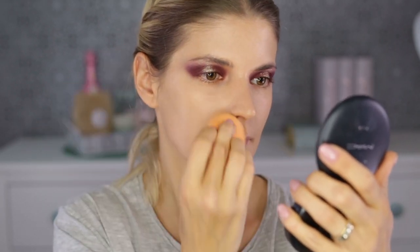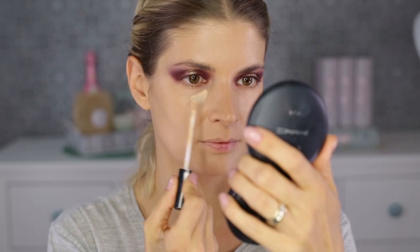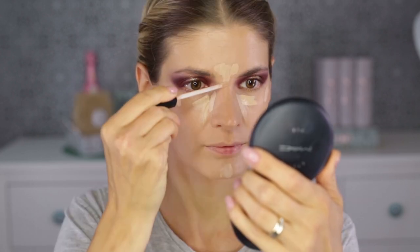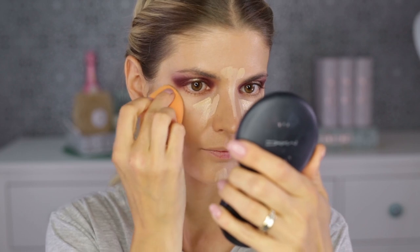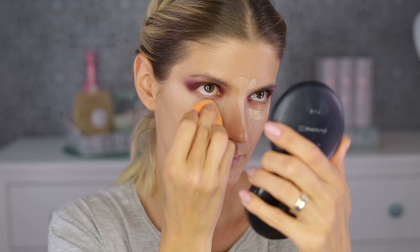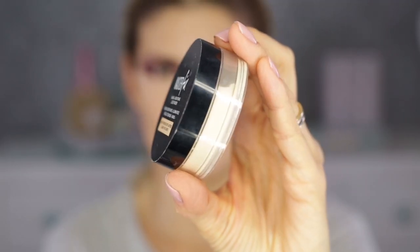A very good product is the Fit Me concealer from Maybelline — I'm using two shades, number 20 and number 15. I'm blending everything out with a dampened sponge from Rio Techniques. The idea is to create a 3D effect: the lighter product brings an area forward, while bronzer and contouring powder makes an area appear sunken in. If you want to hide something, put it in shadow; if you want to bring it forward, put light on it.